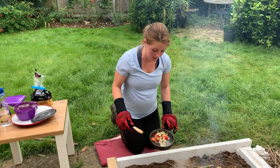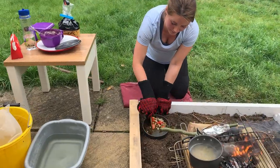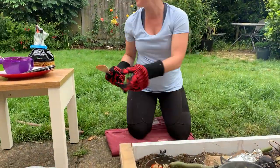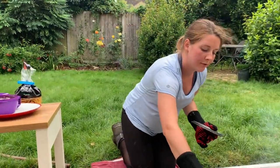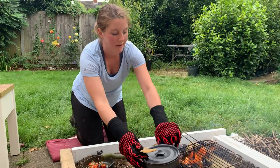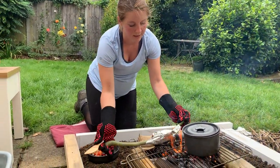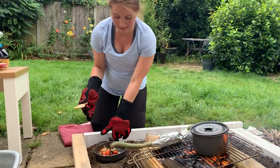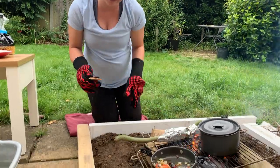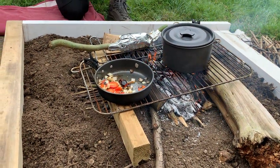So that sauce is ready. I am going to put that down here and then I am going to put this back on — my pan of pasta is nearly ready. A couple more minutes while my bread is cooking through. I am just going to turn the bread around and pop my onions and tomatoes on the edge there so they keep warming in the pan while the other things are cooking.